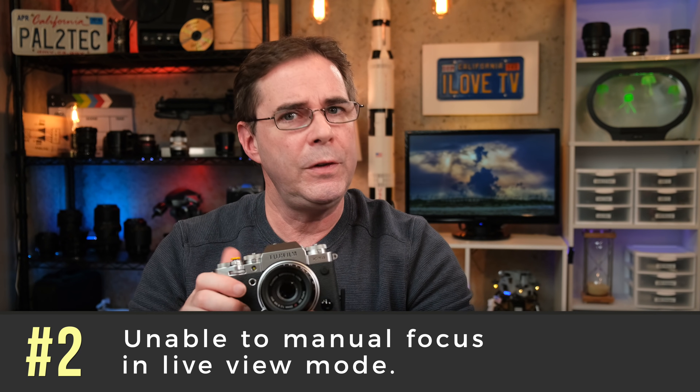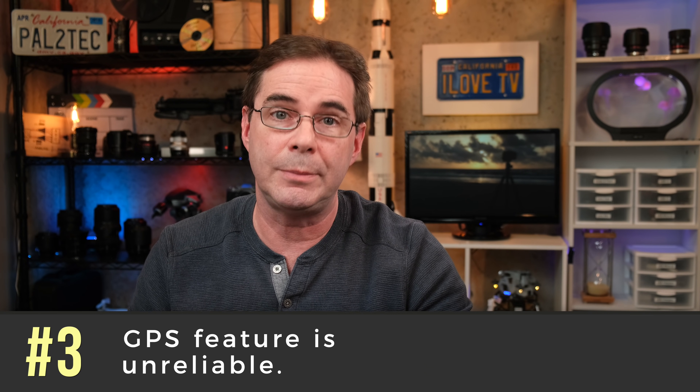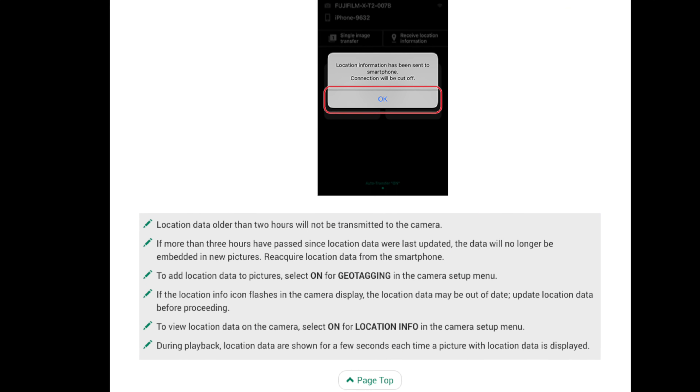Number two: manual focusing. If you put your focus mode into manual and try to manually focus the lens, it will not work. You must use the tiny square on the touch screen to indicate where you want focus. So basically you cannot manual focus at all. Having all camera controls disabled while in live view shooting makes it impossible to quickly adjust something and prevents the ability to focus manually.